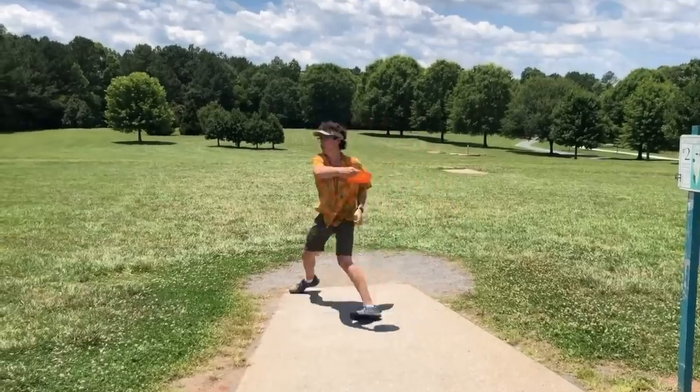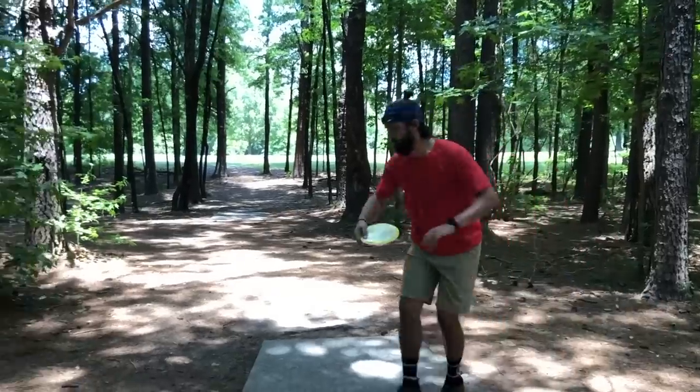Looking back on it, it didn't go amazingly and we ended up shooting plus one on the front nine, which doesn't feel too great. So we're going to play through the front nine, talk through a couple teaching points, and see if in two years I actually got any better. Let's dive in.